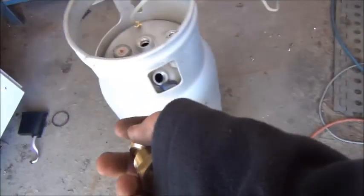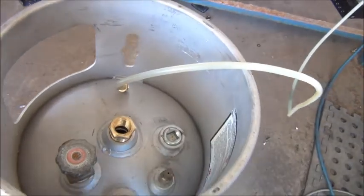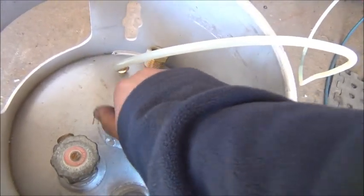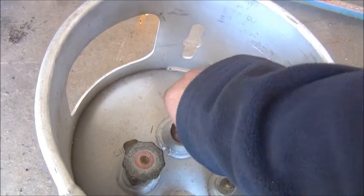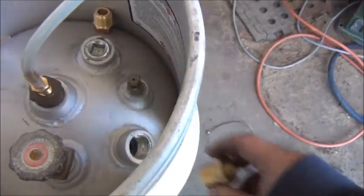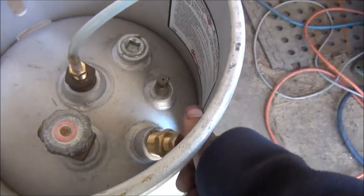I've got some brass fittings here — it cost me about 12 bucks at Pertek. There are various adapters: basically one end is going to have this one here, which is a much more efficient fitting because it's just one piece — so that's three-quarter to quarter. That one will go in there with my vacuum line. I'll put a bit of silicone on those before I screw them in just to make sure they seal nicely.